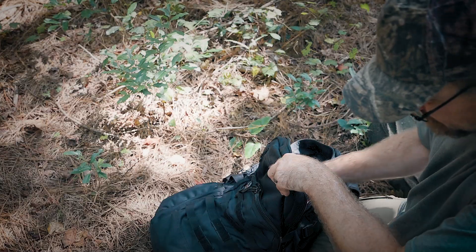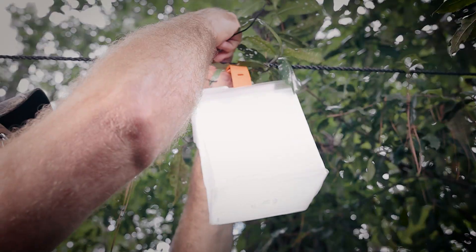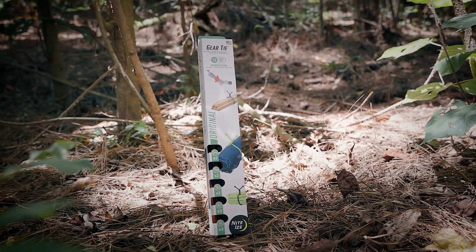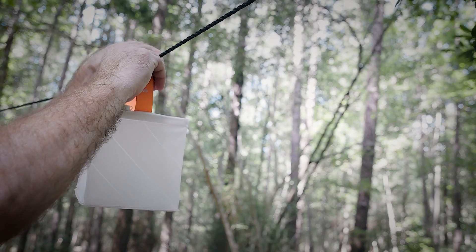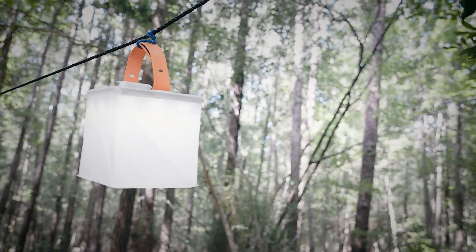How many times have you got out into the woods and went to set up camp only to find your cordage is all tangled up, or needed another way to hang your solar lantern? The Gear Tie is a reusable rubber twist tie that can hold your gear, secure your cordage, or even keep your wool blanket wrapped up on your trip. The possibilities are endless — they're completely reusable, lightweight, and very packable. There are 12 ties in a box with multiples of various lengths, and you'll find many uses for them around camp.